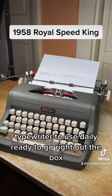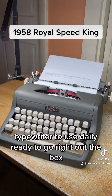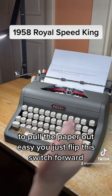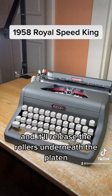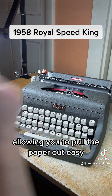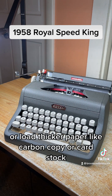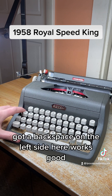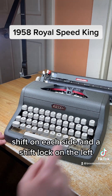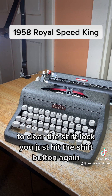It's a nice typewriter to use daily, ready to go right out of the box. To pull the paper out easily, you just flip this switch forward and it'll release the rollers underneath the platen, allowing you to pull the paper out easy or load thicker paper like carbon copy or card stock. It's got a backspace on the left side that works good, shift on each side, and a shift lock on the left. To clear the shift lock, you just hit the shift button again.